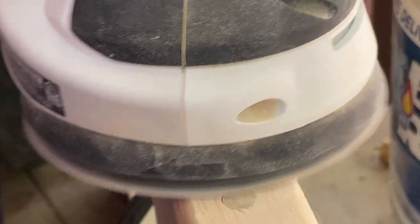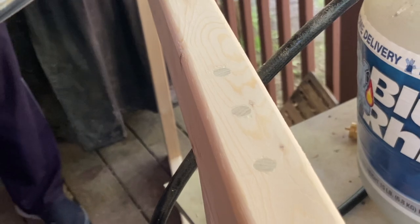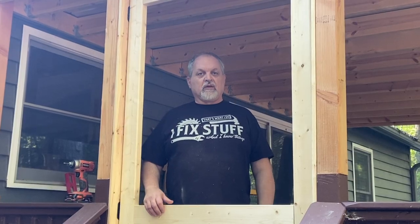The dowel plugs look really nice — almost like an architectural detail — and they conceal the screws while also protecting them from the weather. After the door is painted there will be very little evidence the screws were there, and this makes for a very strong connection between the two pieces, better than tenon joinery.